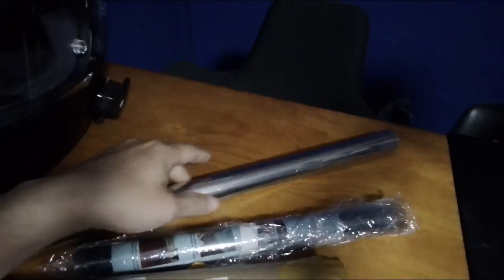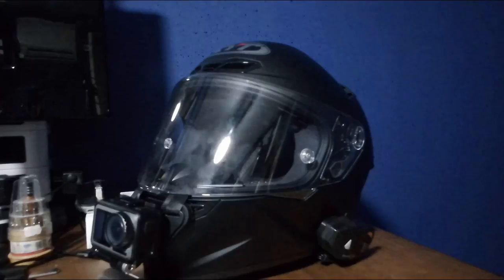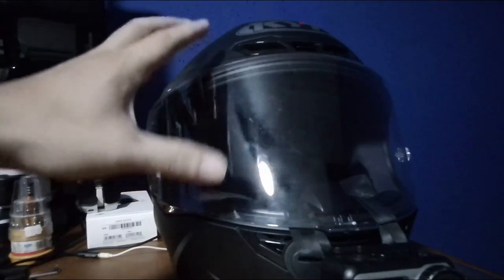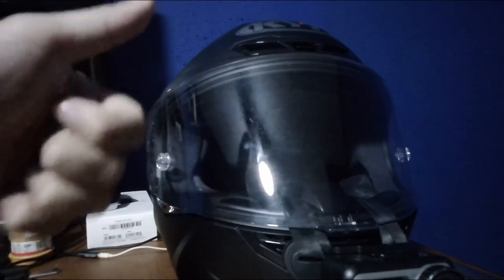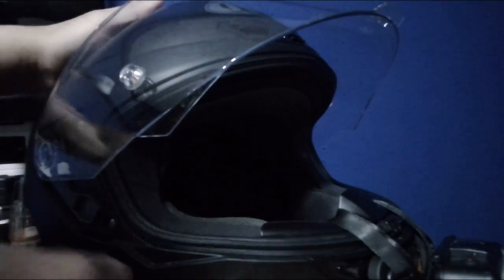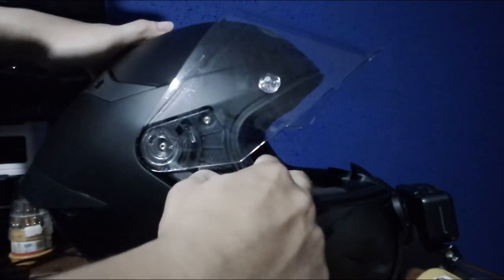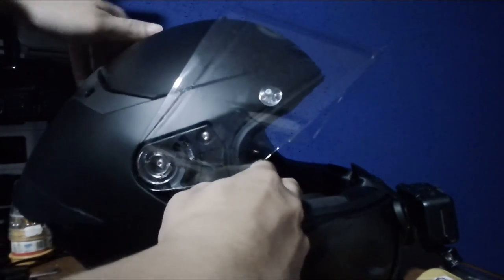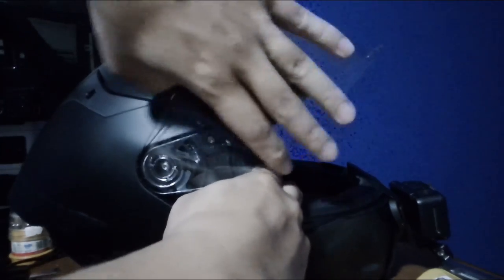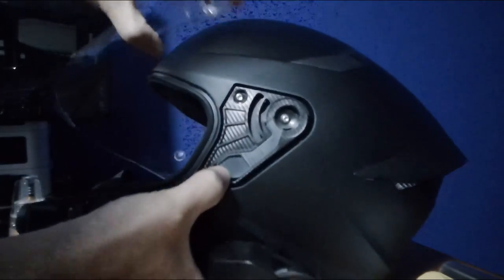What we need to do next is take this out and let you see what happens to this film when it's under contact with UV. Before we head down, we need to remove the visor from the helmet to clean it and then apply the film. Removing it is quite easy because it doesn't require any tools — you just pull and take it out. Done. Now we need to clean it.